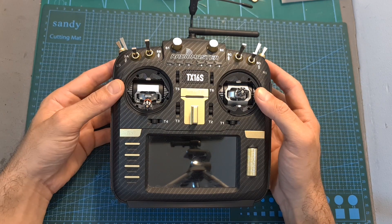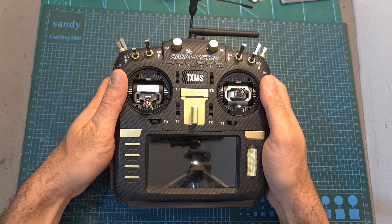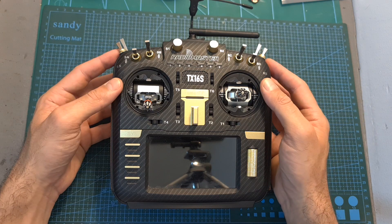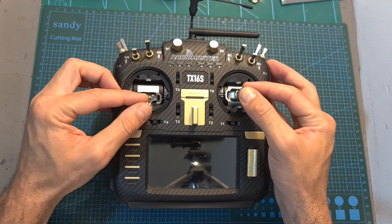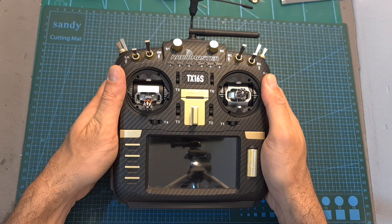That's going to be it for my quick tutorial about installing the RadioMaster AG-01 gimbals. As mentioned at the beginning, in about two weeks I'm going to post another video where I'll share my experience using these gimbals, and hopefully it will help you decide whether you should get them or not.